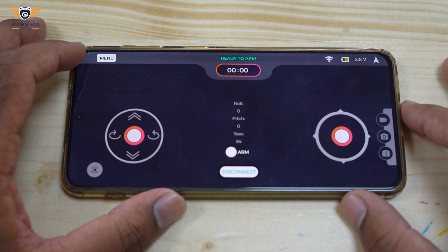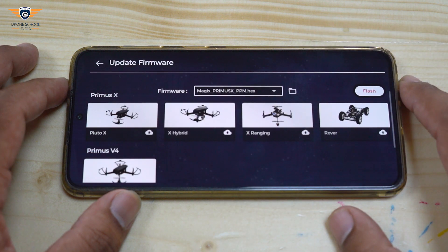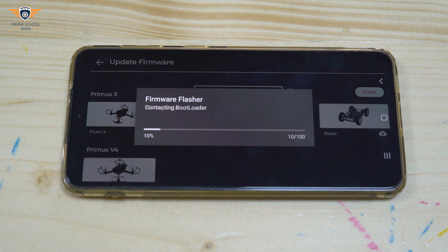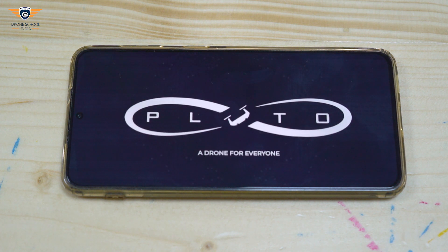Now let's flash the Magis Primus X PPM firmware on the Pluto drone. You can download the firmware from the link given below in the description. Connect the Pluto drone with the app. To flash the firmware, go to Update Firmware in the menu. Select Magis Primus X PPM firmware from the download list and flash the firmware.